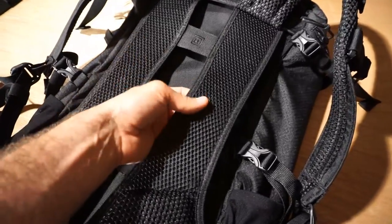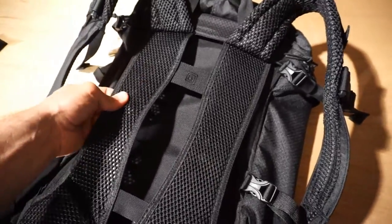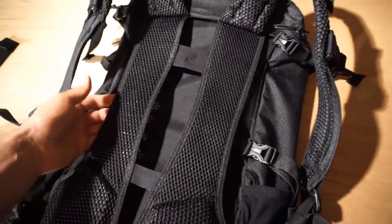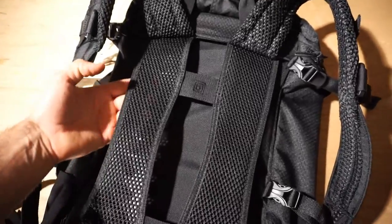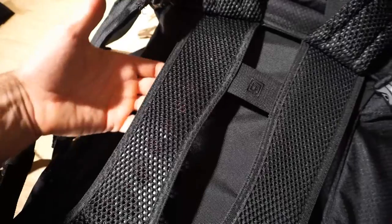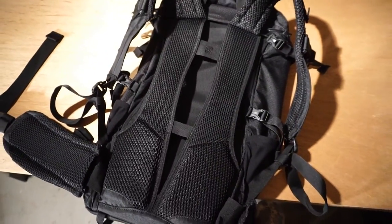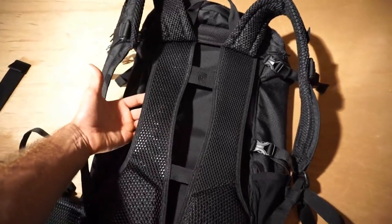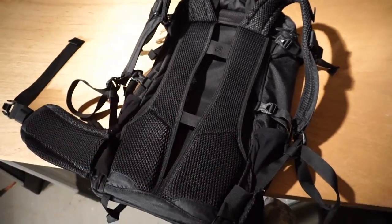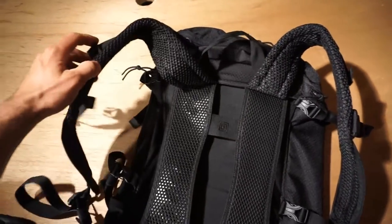The first thing that caught my attention was this excellent back support. Basically you have this mesh, and behind the mesh is a real hard rigid plastic panel. The panel itself has big cutouts in it — there are some cutout circles behind there — and this allows for very nice ventilation. It actually does sit off your back quite a bit, which works out pretty well.